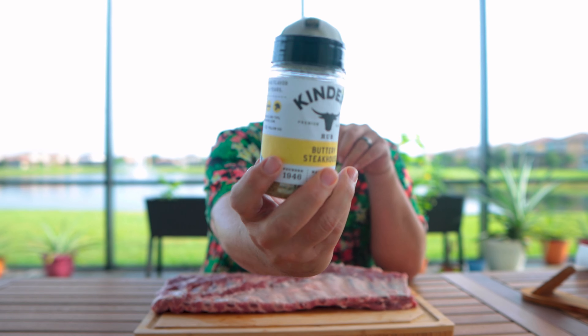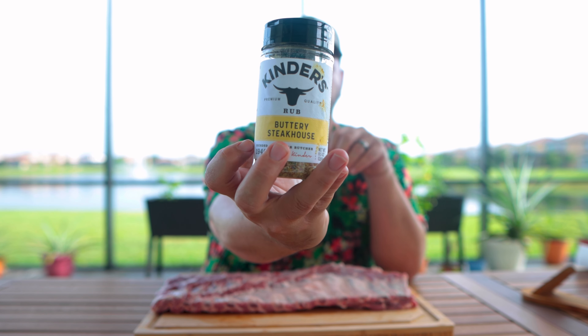All we have to do is season the ribs. I found this at my local Sam's Club — it's called Kinder's Buttery Steakhouse Rub. I tasted it — it's very salty and it's pretty good. I wouldn't add any extra salt. Always check your rubs to see if salt is an ingredient; if it is, don't add extra salt because your food will be too salty.